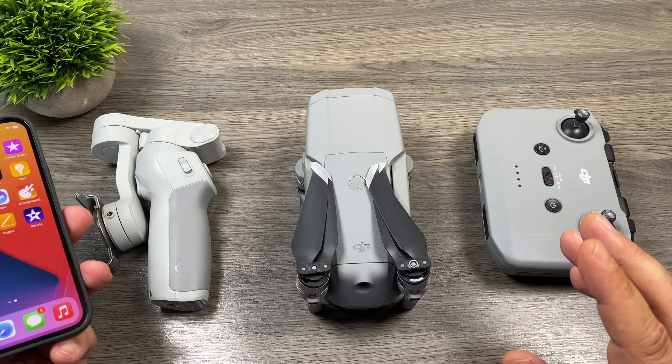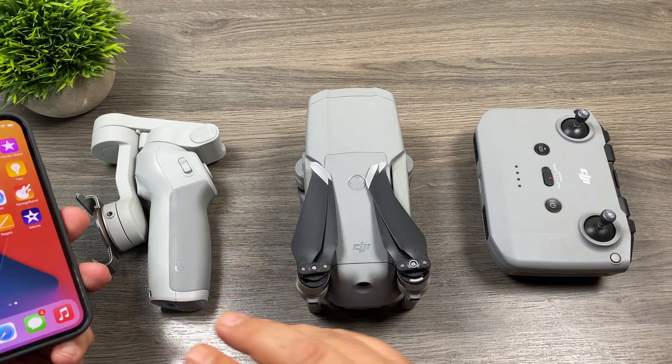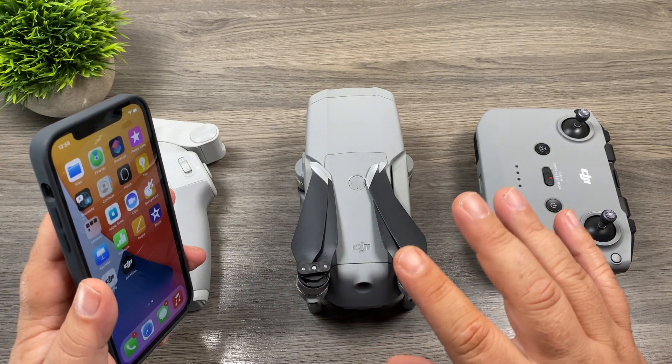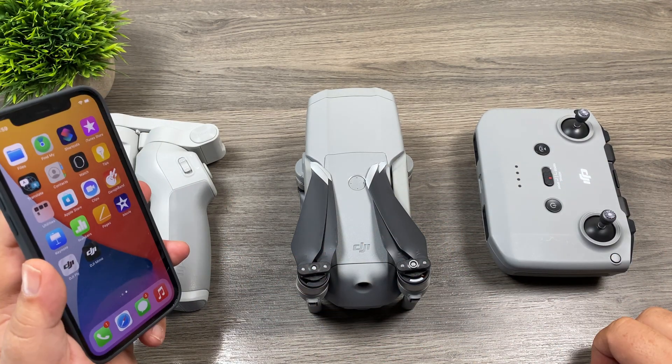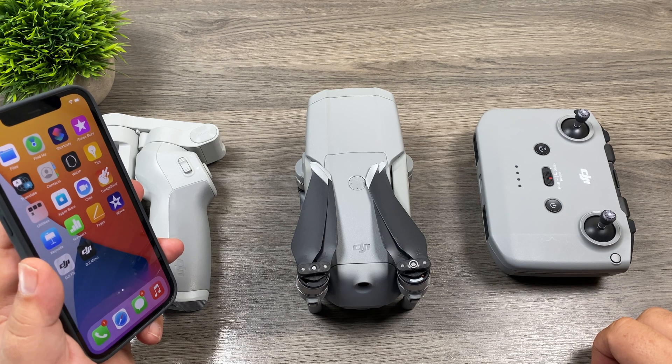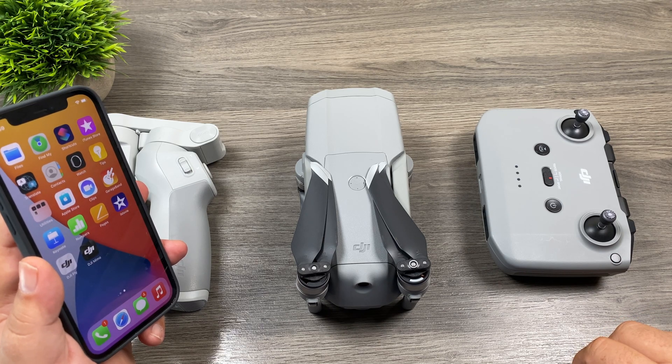This year I did actually run into a problem with the Osmo Mobile 4, and it's a pretty significant problem that we'll get to later in the video. But I can say the Mavic Air 2 performed flawlessly. We're also going to be testing out the Osmo Pocket version 1 — I haven't received the new Pocket 2 yet. So let's jump right in and take a closer look.